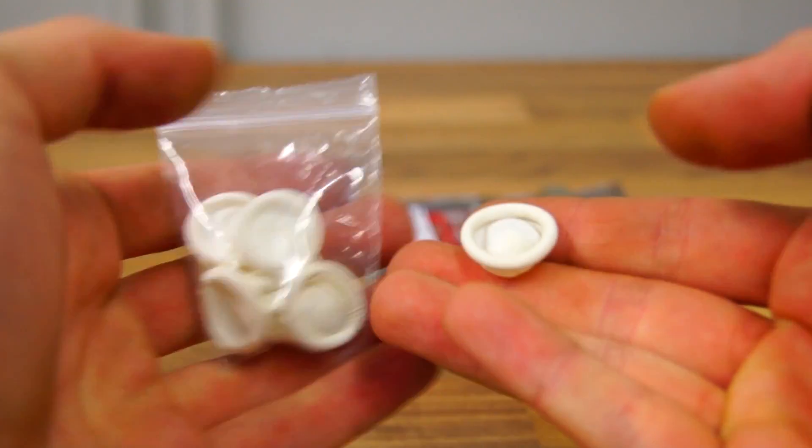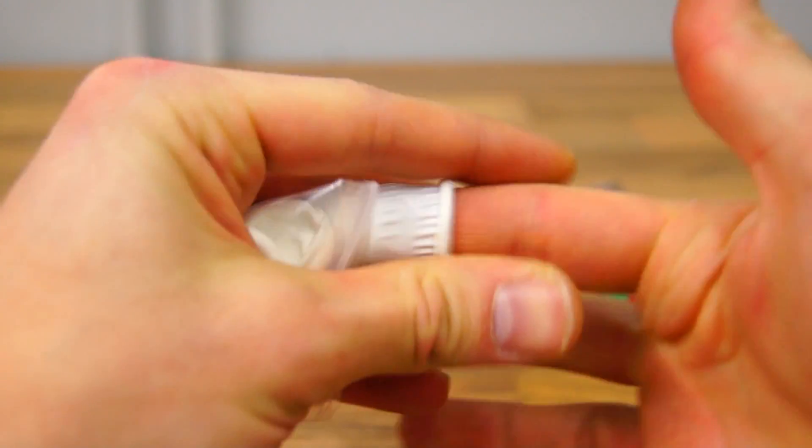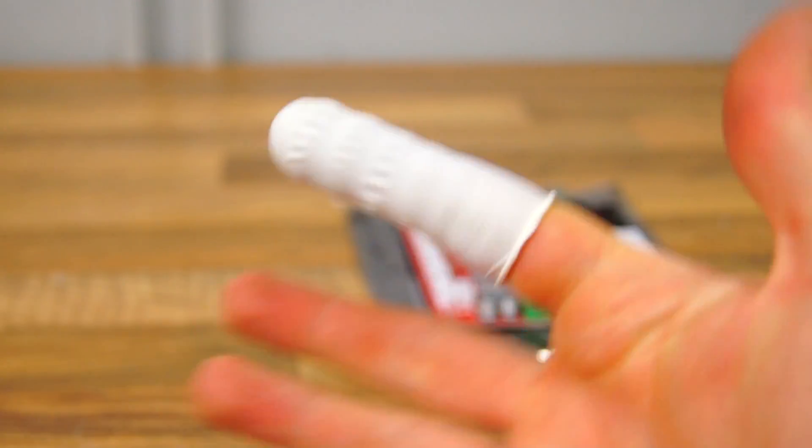It's not what it looks like. These are supposed to go on the fingers to prevent causing damage to the electronic components.